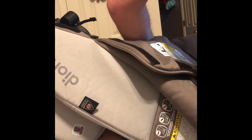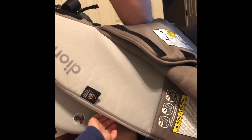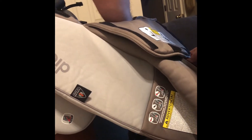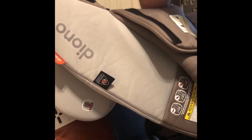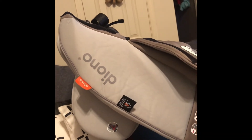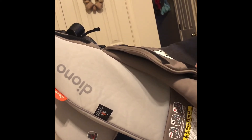It probably weighs about 35 pounds itself. It's really sturdy compared to some of the stuff, especially compared to the stuff you buy at Walmart or Target. Those brands. This is a lot more sturdy.